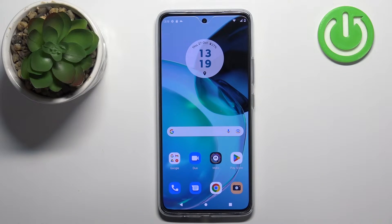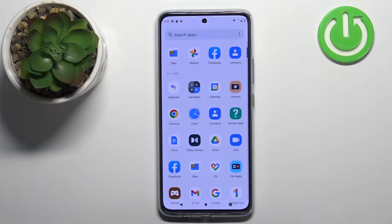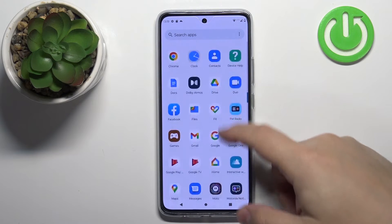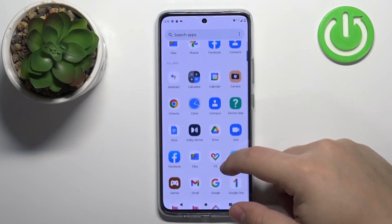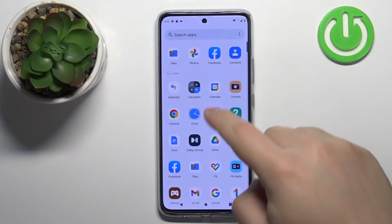First we need to open the contacts application on our phone. To do it, let's swipe on the home screen to open the app menu. Once the app menu opens, we can scroll through it by swiping on the screen. Now find the contacts icon and tap on it to open the contacts application.